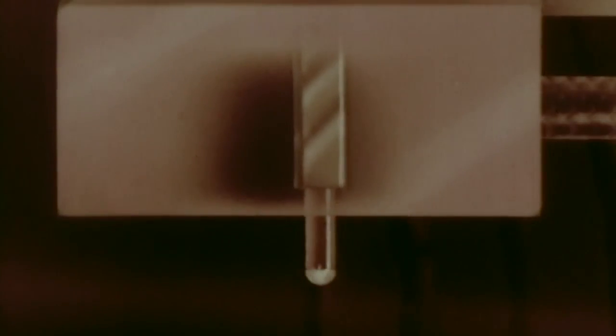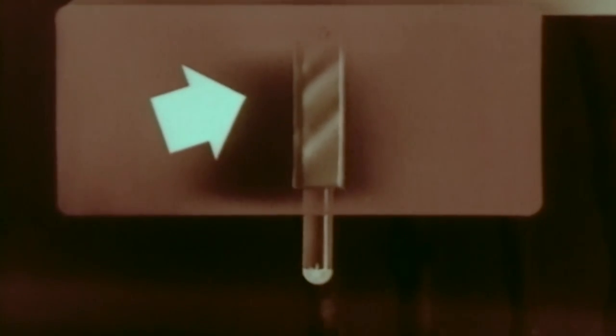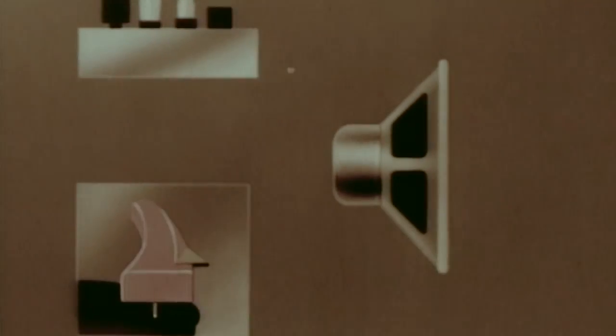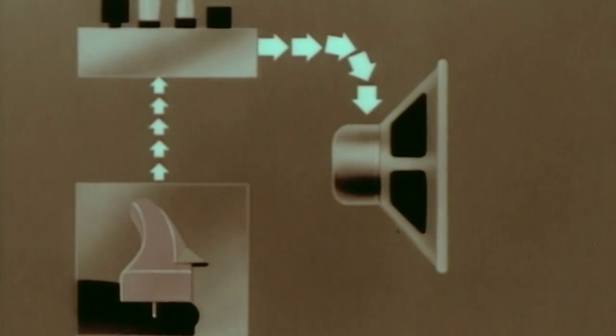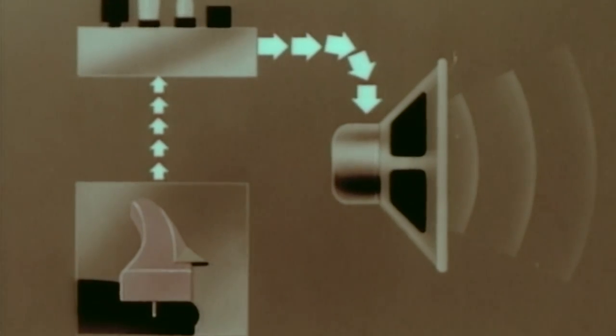To play it back, we substitute a stylus for the cutting head. The tip of the stylus works back and forth, side to side, in the groove, bending the ceramic bar to which the stylus is attached. When a ceramic bar is bent, tiny impulses of electric current are produced. These impulses of current, again strengthened by an amplifier, are carried to the speaker, where they are converted back into sound — the same sound we had at first.